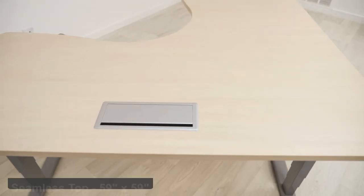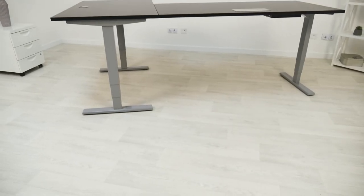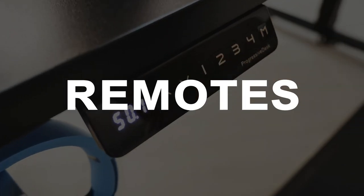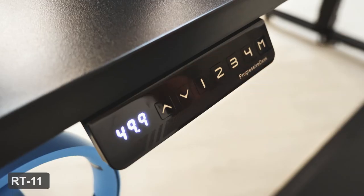When it comes to the Corner RISA, our seamless top is one size, but you can combine a variety of our standard tops for the two-top configuration.